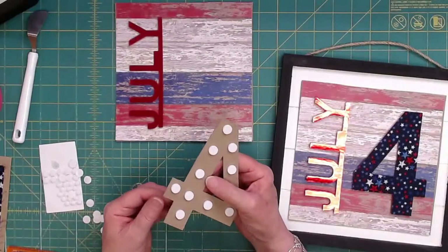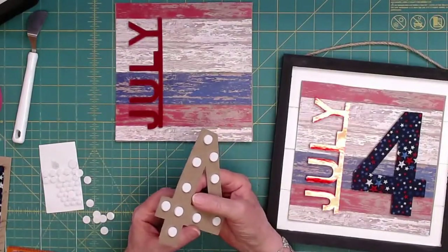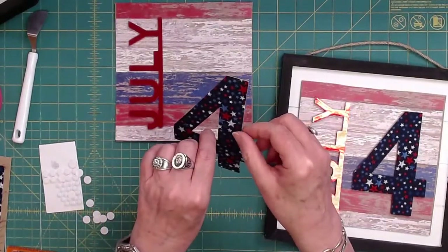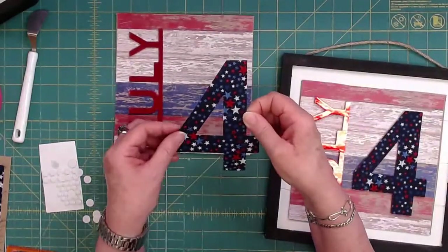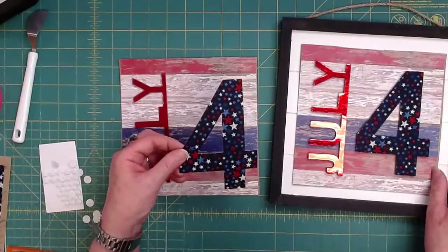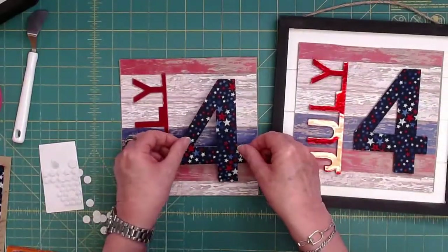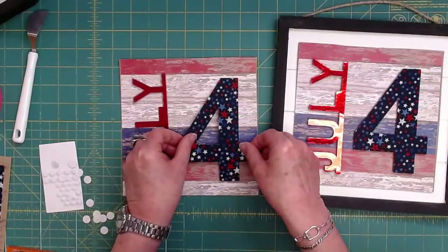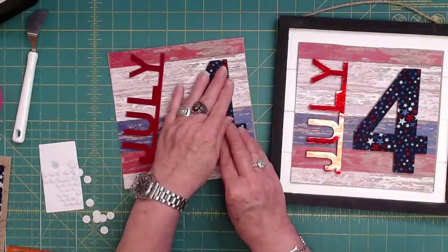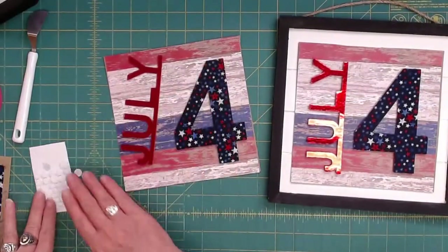We're babysitting one of our grand dogs, Boston Terrier, over the weekend — he does not like noises. I was babysitting my friend's dog one time, a miniature schnauzer, and I couldn't find her. It was around 4th of July. I couldn't find her anywhere — oh my God, what if she got out? My friend's going to be so upset with me. She was hiding in the bathtub. Poor thing.